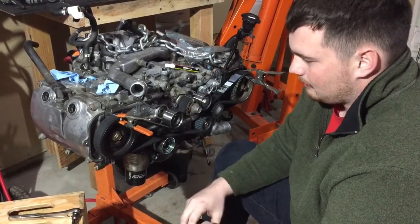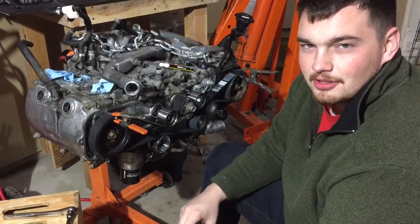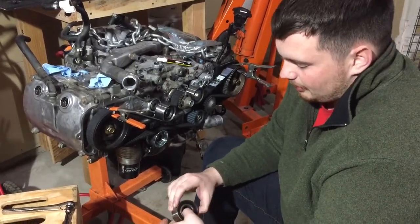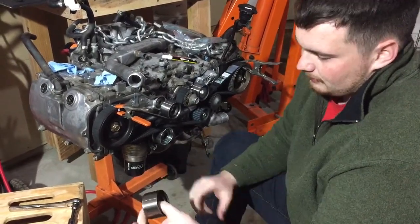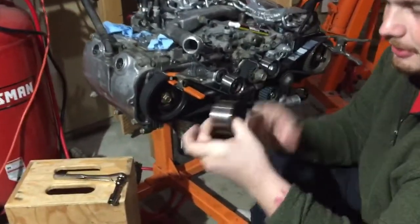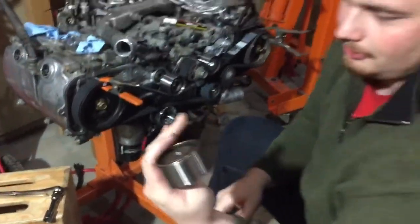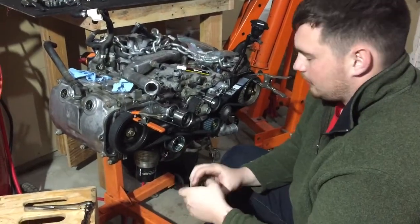This engine had about 40,000 miles since the last timing belt. The last person to service this engine did not change these, and they're making a lot of noise. When they're on the engine you can just spin them — hear that sound? How it sounds like a roller skate almost and it keeps spinning? That's a pretty worn bearing. There isn't much lubrication in there anymore, so we need to change those.